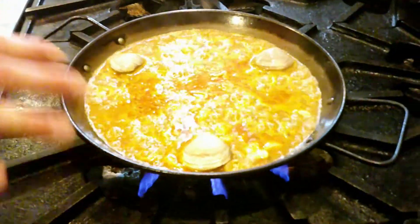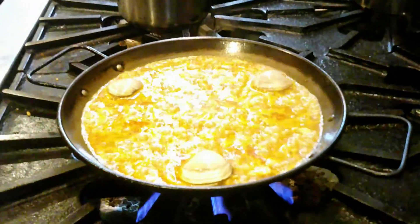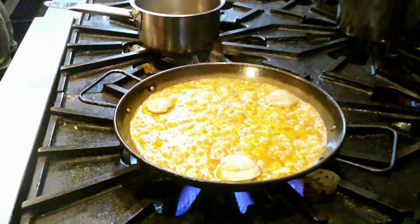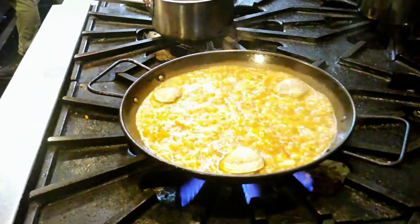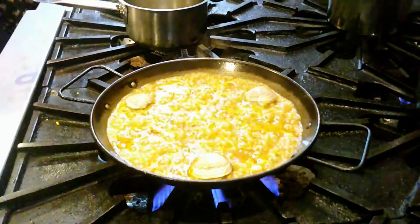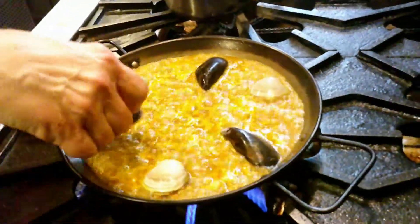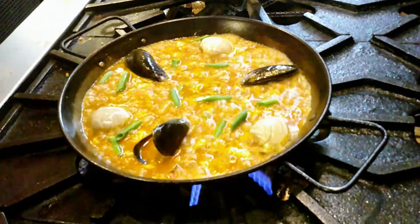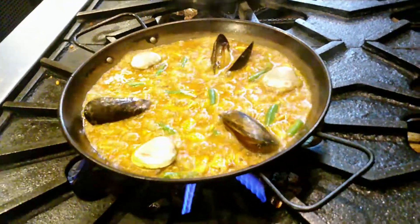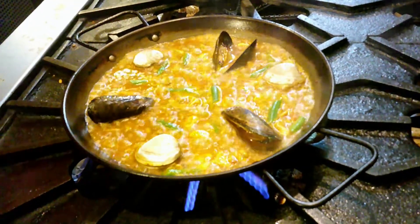We're going to put the clams in and wait about five to six minutes — don't touch anything, just let it cook slowly. What you want is a very thin layer of rice, not even half an inch. Keep playing with the heat, making sure it keeps boiling. At this point I'm going to put the mussels in. The mussels are going to go faster. If you see it's going too fast, lower the heat a little. Put the green beans in. We have only two ingredients left: the shrimp and the green peas.